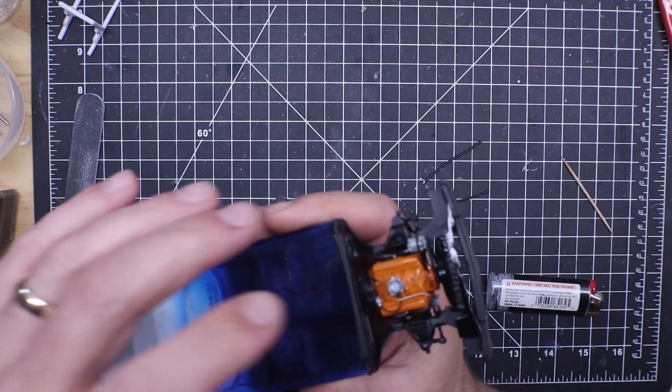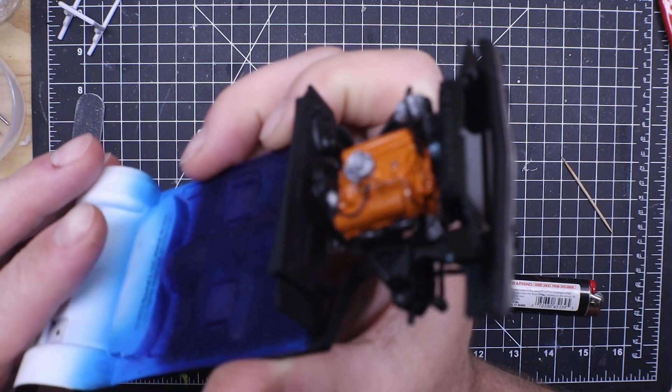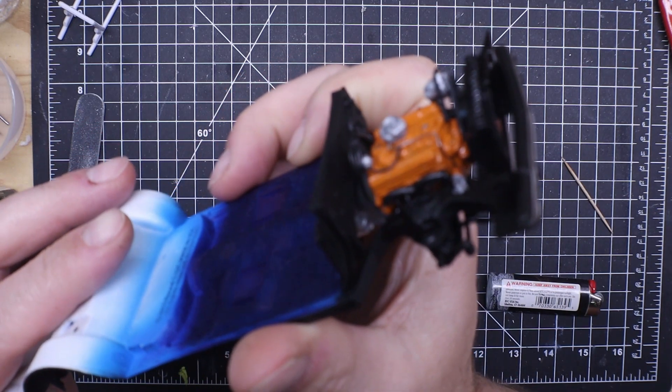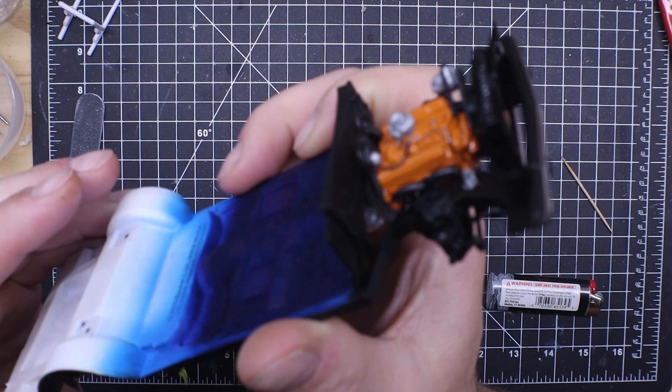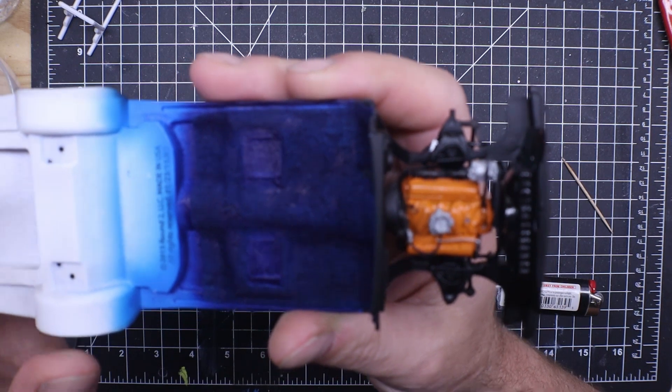I just got the engine in — it's probably still wet. That's my first time I've done a fuel line, and while I was there I went ahead and added a vacuum advance line, so I was happy with the way that came out.